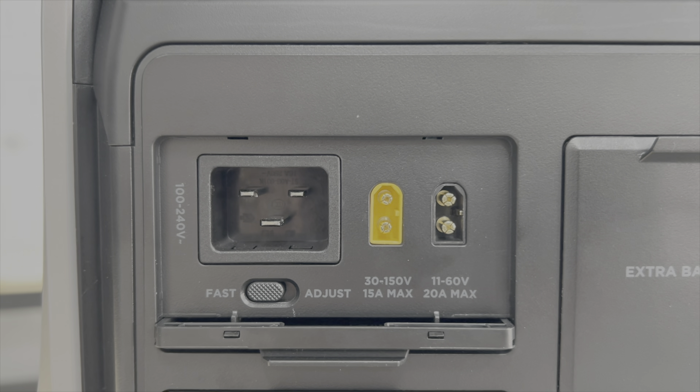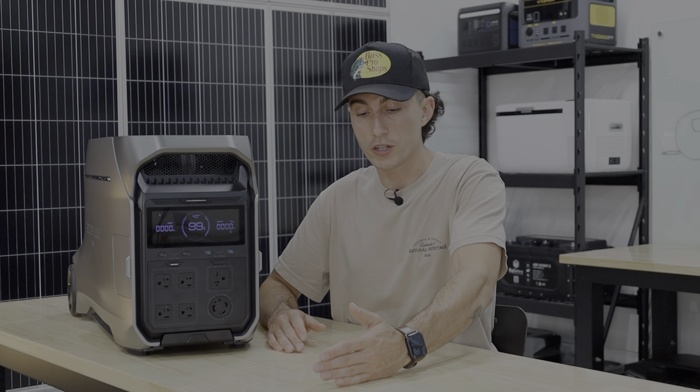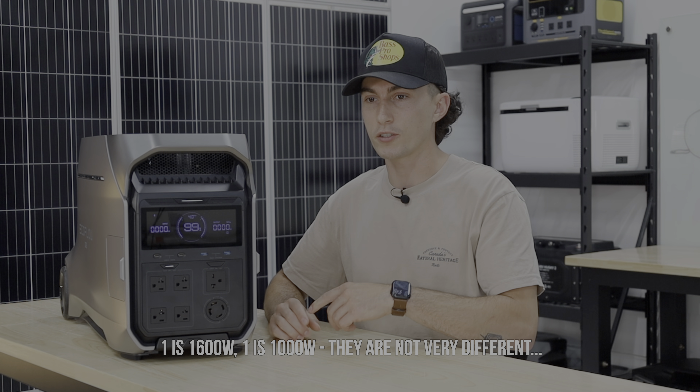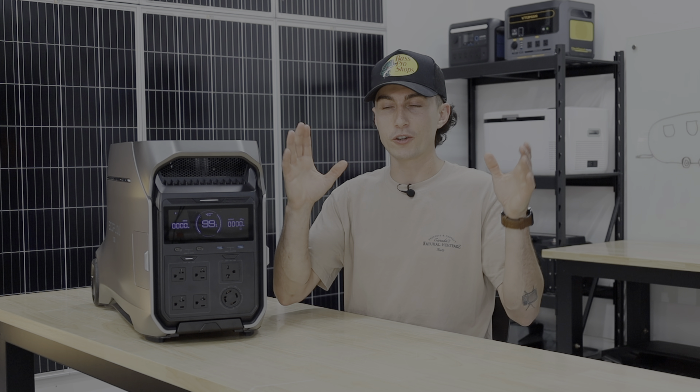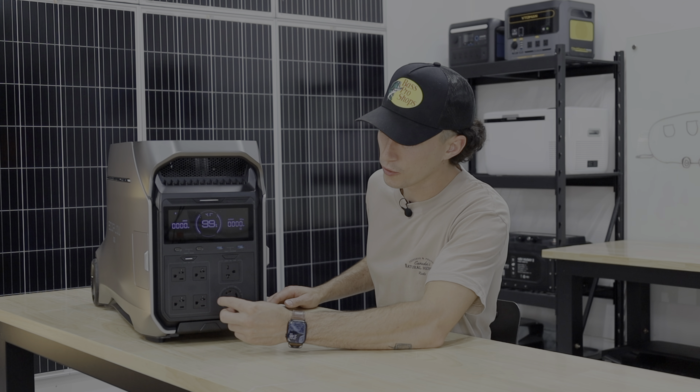The second 'why did you do this' issue is the solar input. It has a 2,600-watt max with two plugs — one low voltage and one high voltage. The Delta Pro Ultra has a high-wattage high-voltage input and a separate lower-wattage low-voltage input that makes more sense. On this unit, they just call one high and one low, so now to reach your 2,600 watts it's actually gotten harder — you have to wire two completely different arrays because one has a much higher voltage/amperage max than the other. You kind of have to run smaller strings to get them both in there to hit your max.